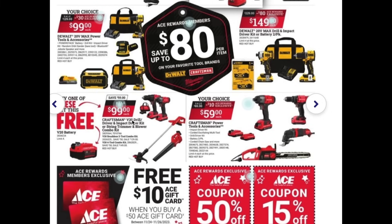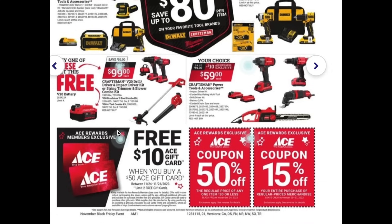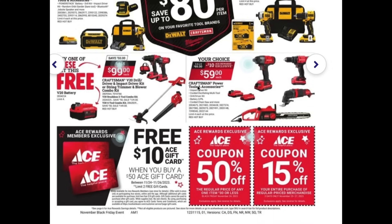Craftsman has their 20-volt drill driver and impact driver kit on sale for $99, and if you buy this you also get a free battery. Craftsman also has their power tools and accessories on sale for $59 — you can grab a drill driver or some of these other items. I like this powered chainsaw; I think it's a great option.